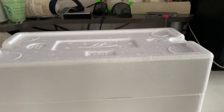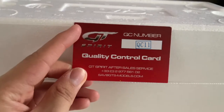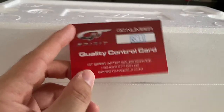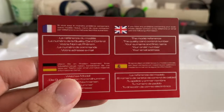Before I show the model, let me show you one more thing that all GD Spirit models usually come with — the quality control card. If you have anything wrong with your GD Spirit model, you can contact them using the number and email on this card. That's about all there is to say about this card.